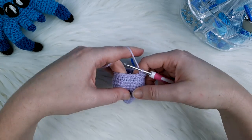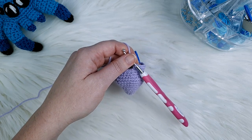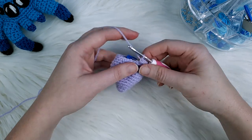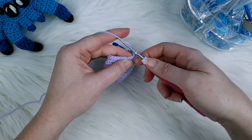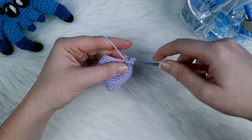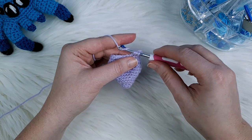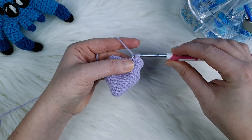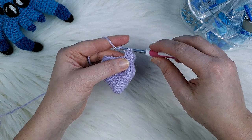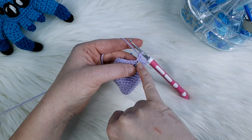After that eighth single crochet we're going to do our first popcorn stitch. The first step is to put five double crochet in the same stitch. To create a double crochet: yarn over, go into the next stitch, yarn over once more and pull through. You should have three loops on your hook. Yarn over again, pull through just the first two loops, and now you should have only two loops left. Yarn over a final time and pull through both loops. That's our first double crochet. We're going to do this four more times, all in the same stitch.